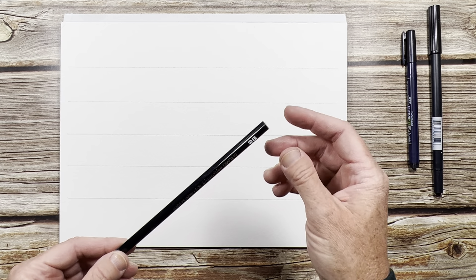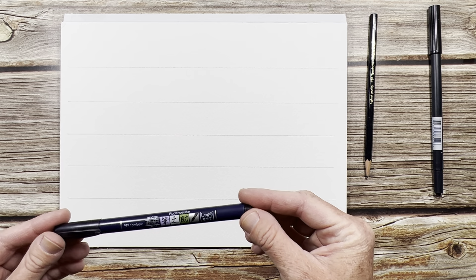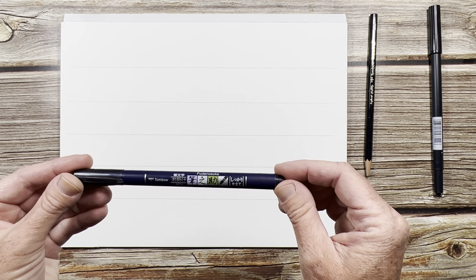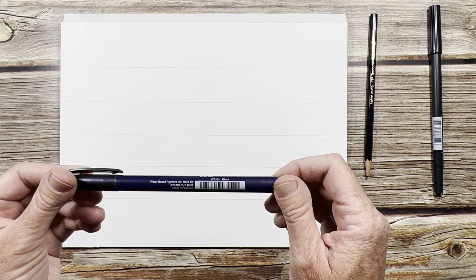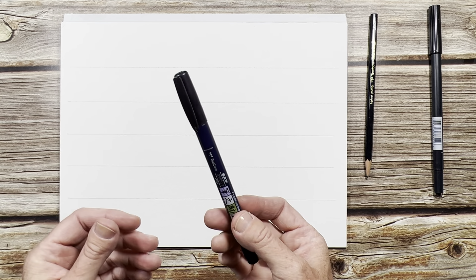You can use any paper that will work for you. You need a pencil — this is just a Tombow 2B pencil. And then this is a calligraphy brush pen, it's the Tombow Fudenosuke, and it is the hard tip in black. I prefer this one over the soft tip — it's just much easier to use and control.